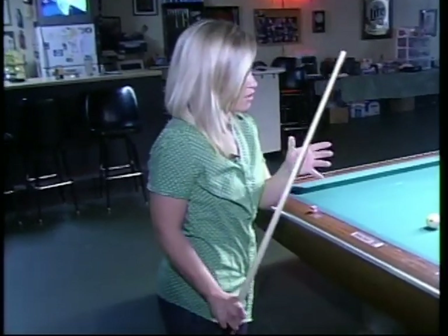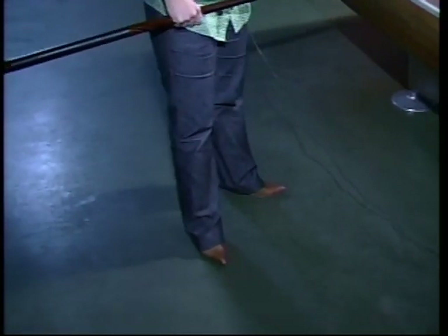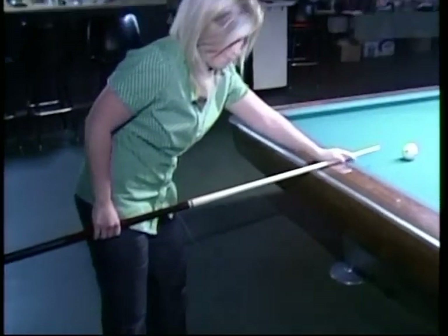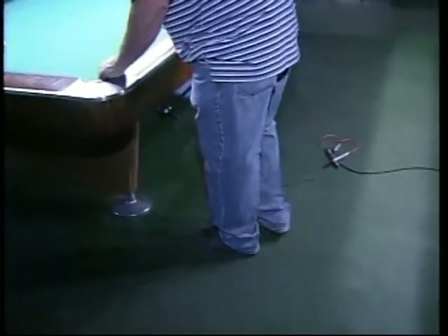You kind of call it a tripod, right? Is it just to keep balance? Yes, because you have to have a three-point stance like this. If you're straight in line, you kind of wobble. So just make sure you're not in a straight line when you're standing.